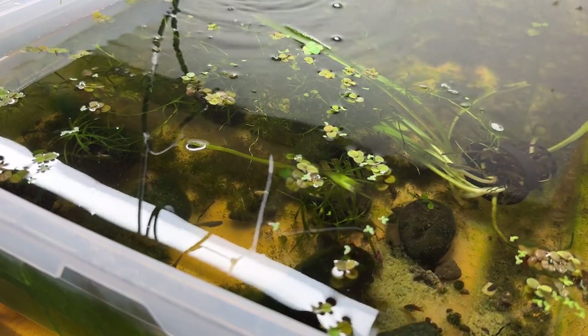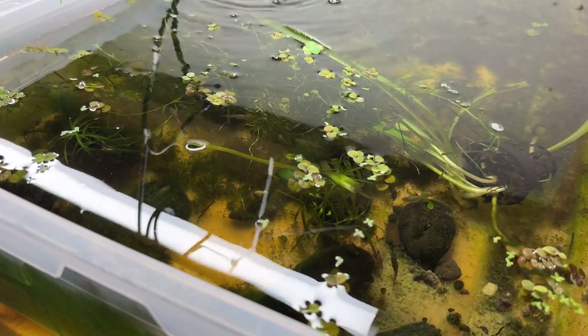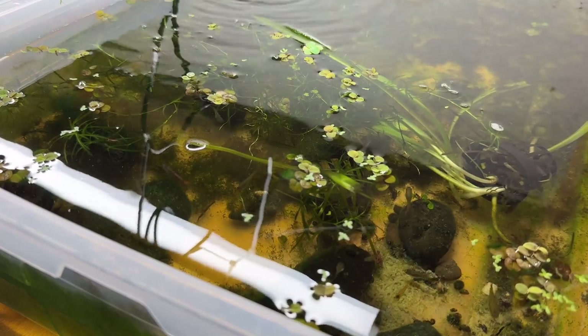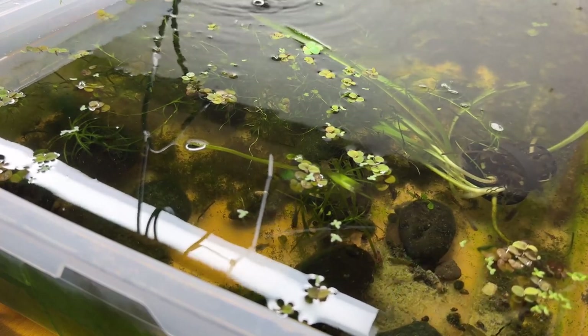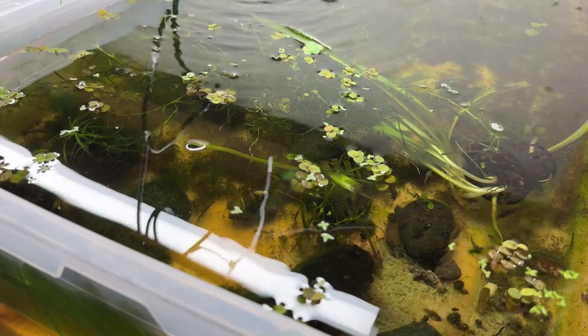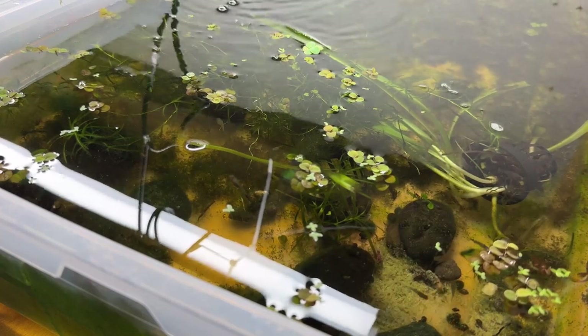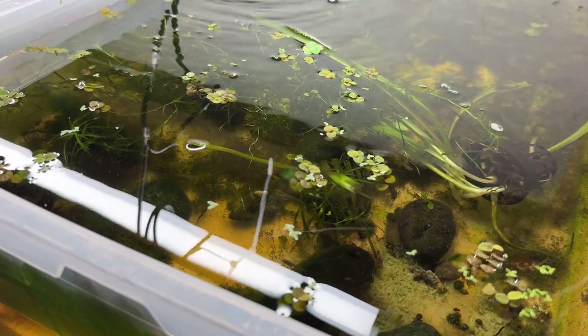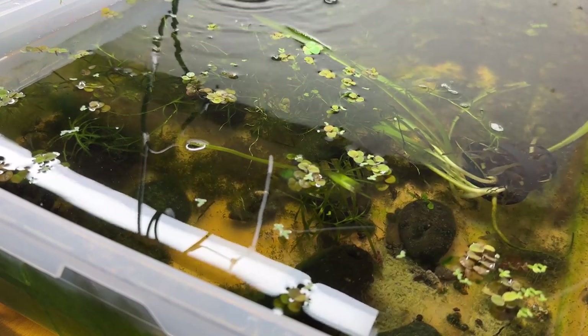When I'm done I'll throw it out in the yard compost. I know people will say, 'Well, you can feed it to your goldfish.' Well, I don't have any goldfish. 'Well, you can get some goldfish.' I don't want goldfish and I don't have a place to keep them, so that's not happening.